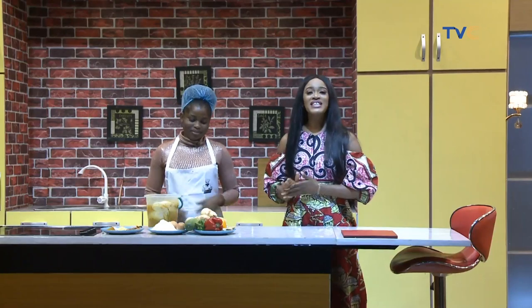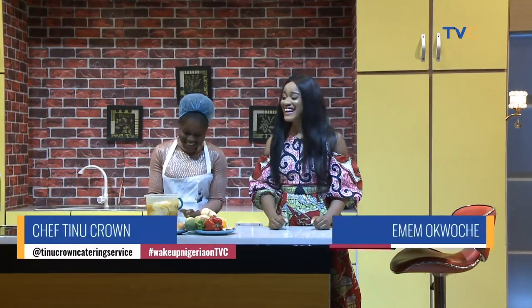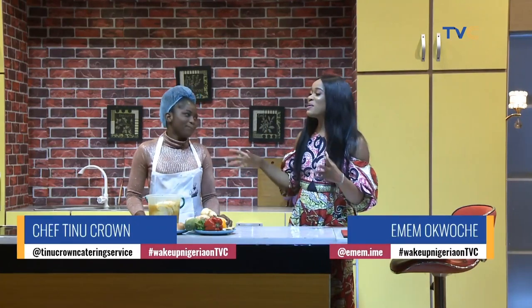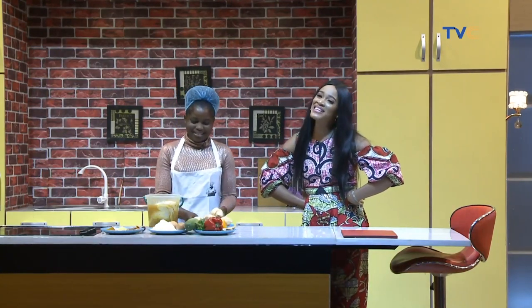Welcome back, you're watching Wake Up Nigeria. It's time for the kitchen segment, and with me this morning is Chef Sinu Crown. Hello, good morning! You sound like one of those kids when you go to see Santa Claus — 'My name is... and I want to wish my mommy and daddy in America all the way!'